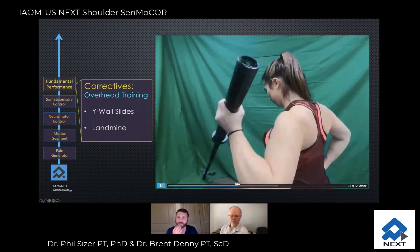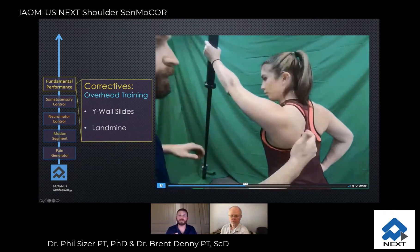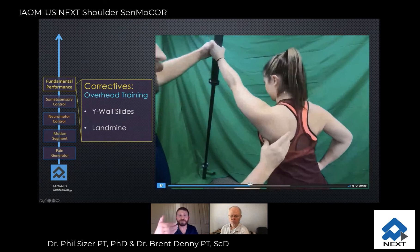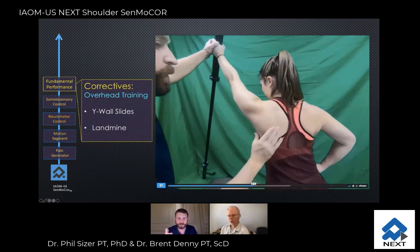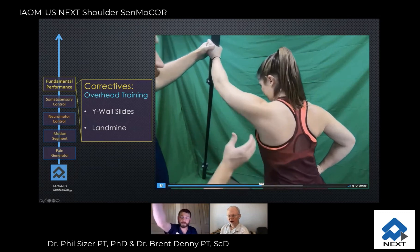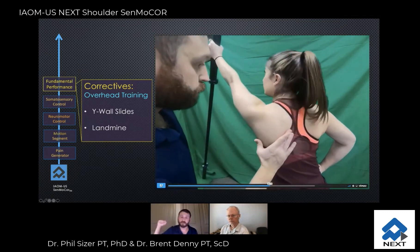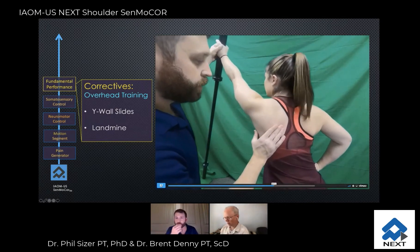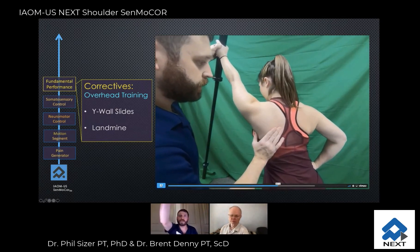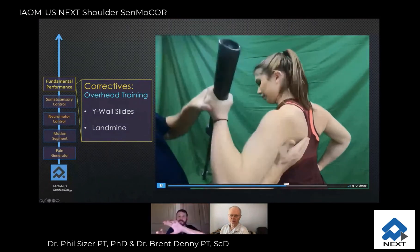Then you start to get a functional integration here. I love these landmine behaviors because, as you can see here, if I can dig my fingers up under her scapula and she's under a loaded bar doing just a landmine press — which would be a less demanding activity than, say, a military press in the end ranges.